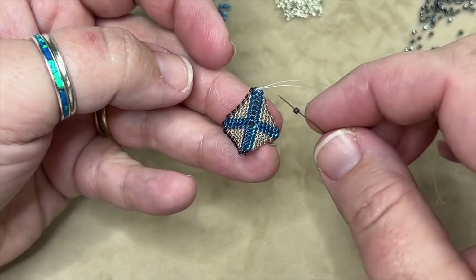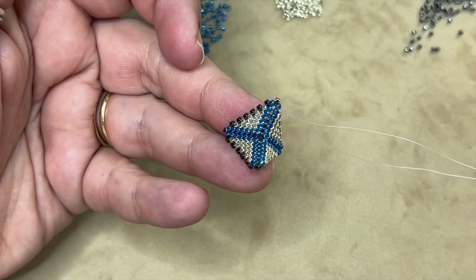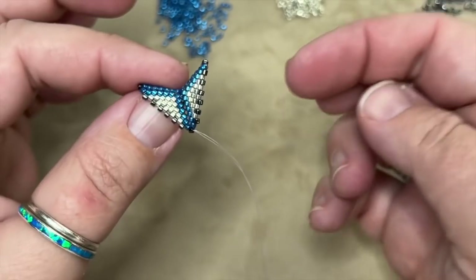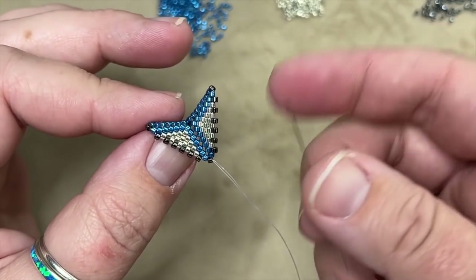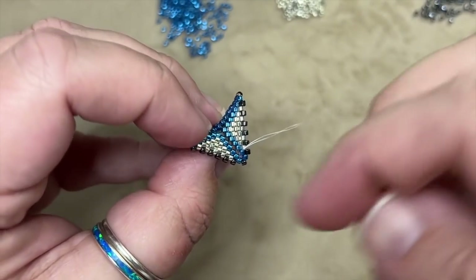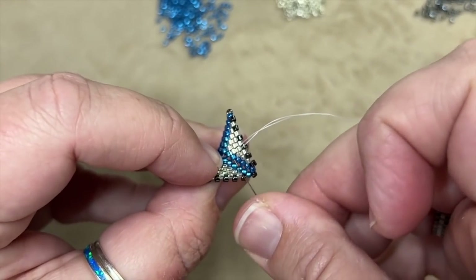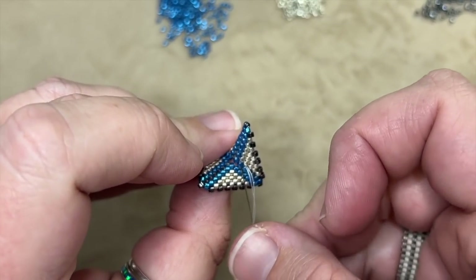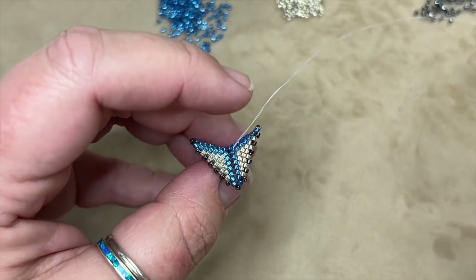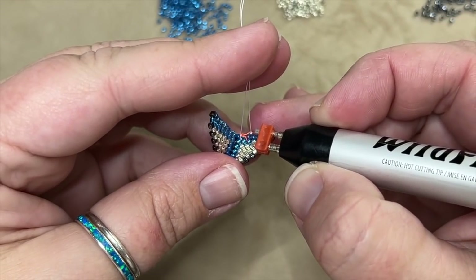At each corner instead of picking up two A's I pick up one C and go through. I continue to work around putting those connector beads in. Once I've gone all the way around with my connector beads and done the step up, I can get rid of this thread. I stitch through my little spine beads and take my Wildfire cord cutter to get rid of the thread. This bad boy is not going to come apart — that is the wonderful thing about using a double thread.